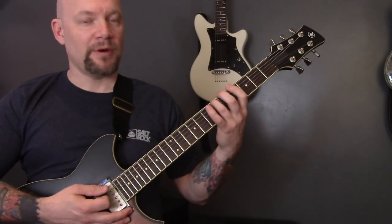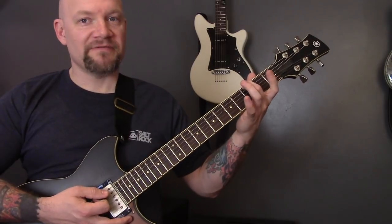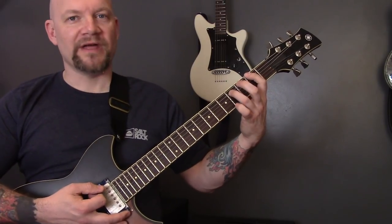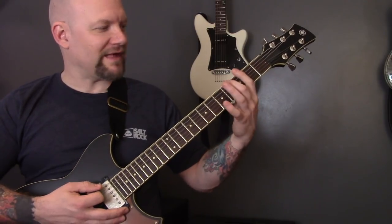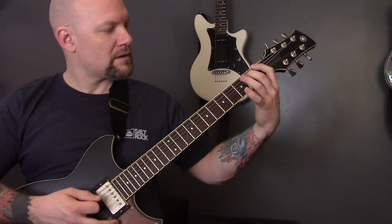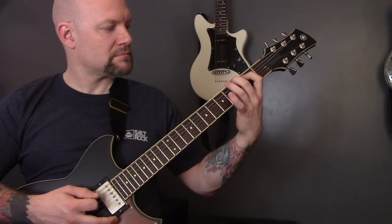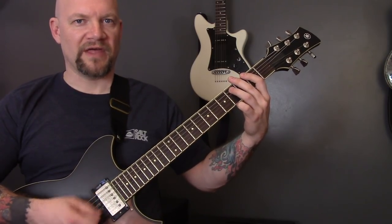Then we have six of the bottom string, four of the A, three of the bottom string, two of the A, and then a second fret power chord, and then repeat that. And that's the opening riff.